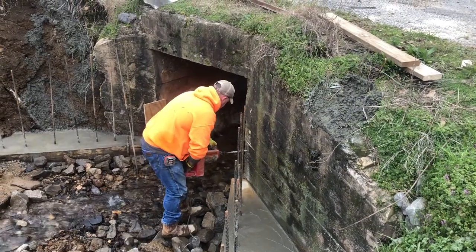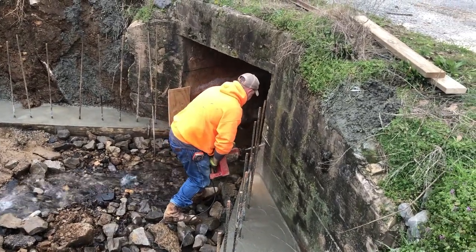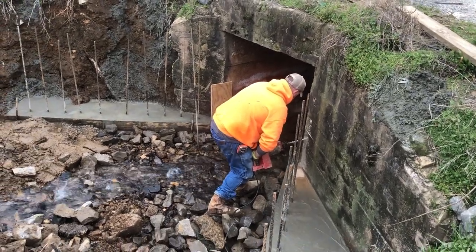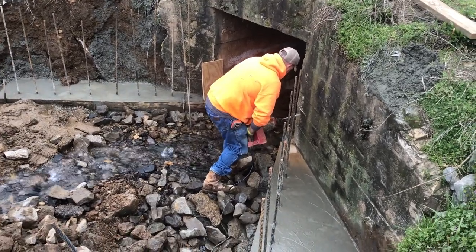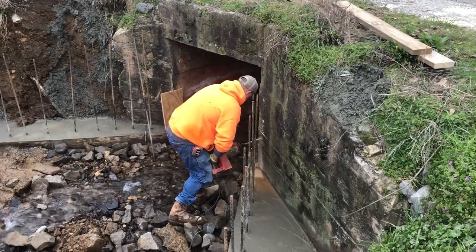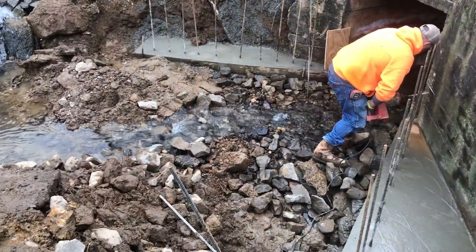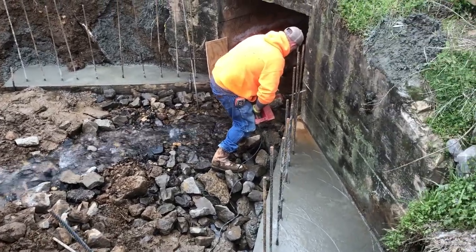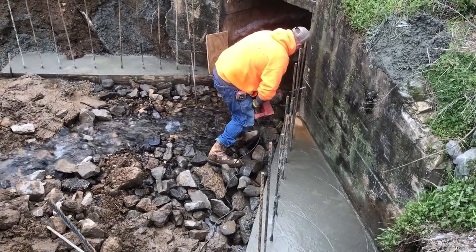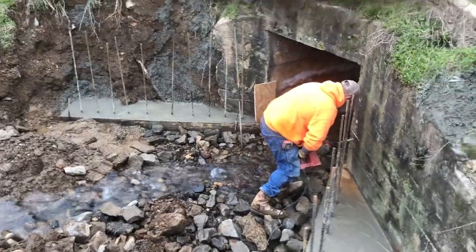We've already got our footings poured out. Toby is using this hammer drill — it's actually a Thunderbolt by Milwaukee. It has been a super drill; he's had it for many years and has drilled many, many holes with it. It's still working as good today as the day he bought it. You can see our rebar that we have down into our concrete. We're getting ready to put our horizontal pieces in — that's why Toby is core drilling these holes. We'll core drill all across the top of this too, as I'll show you in a later clip.